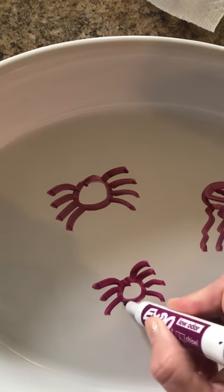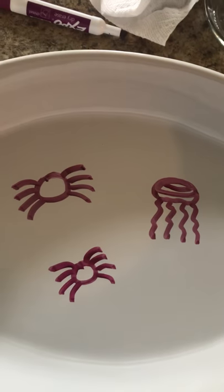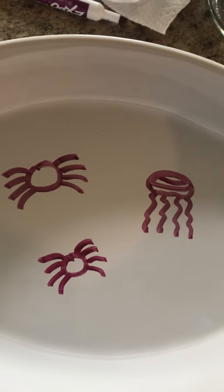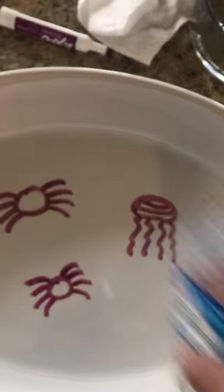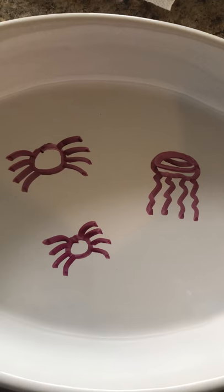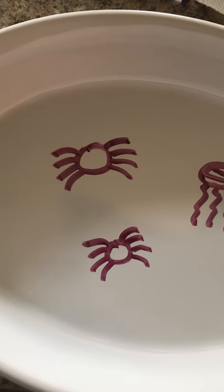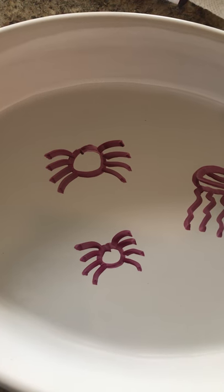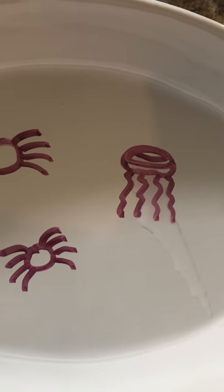Let's count again, ready? One, two, three, four, one, two, three, four. All right, now I have my water. What do you predict is going to happen when I slowly dump water into my bowl? I wonder what's going to happen — what do you predict, my scientists? I'm going to go slow, slow and steady. Remember, we don't want to go too fast.